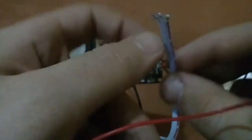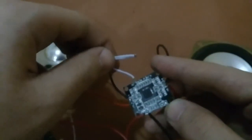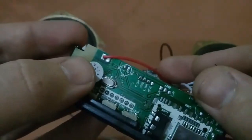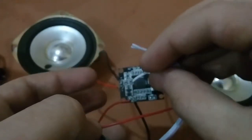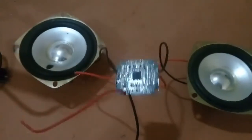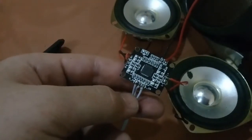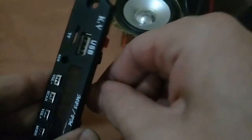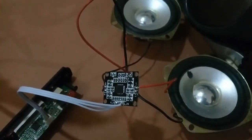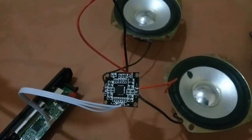The wire with the red strip is the L output, so it will be connected to the LN pin on the amplifier. The last wire is the R out, so it will be connected to the RN pin. The middle wire is the ground and will be connected to the ground pin. As you can see, I have connected all three wires — RN, LN, and ground. This Bluetooth MP3 module is now connected to the amplifier.